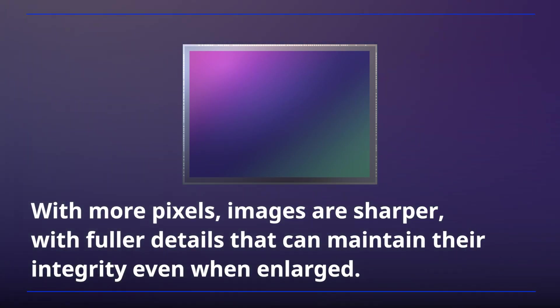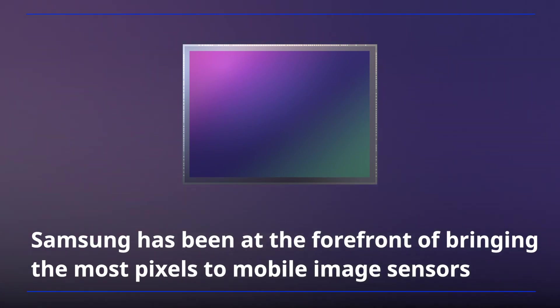With more pixels, images are sharper with fuller details that can maintain their integrity even when enlarged. Samsung has been at the forefront of bringing the most pixels to mobile image sensors,